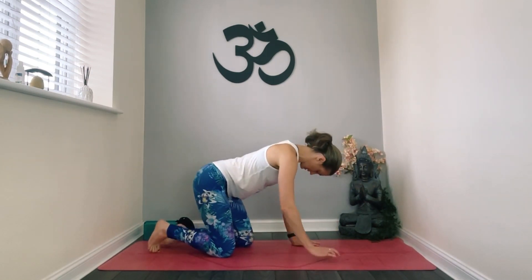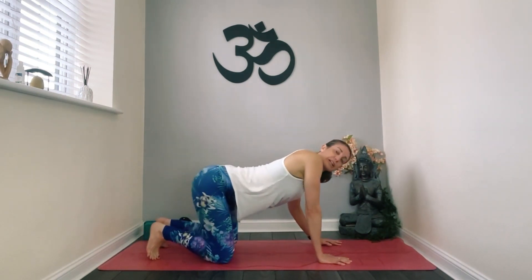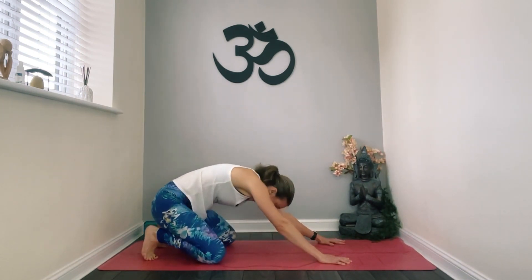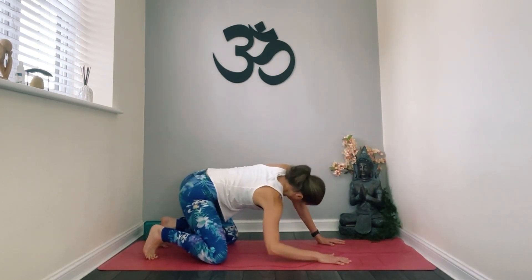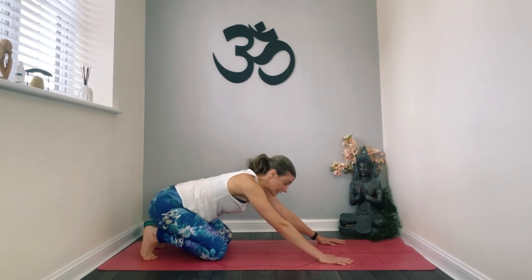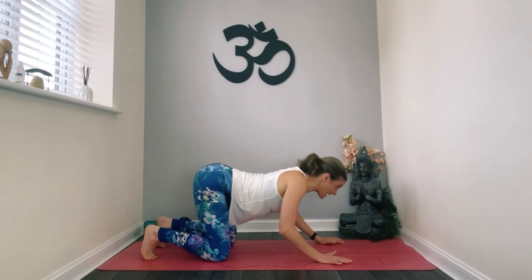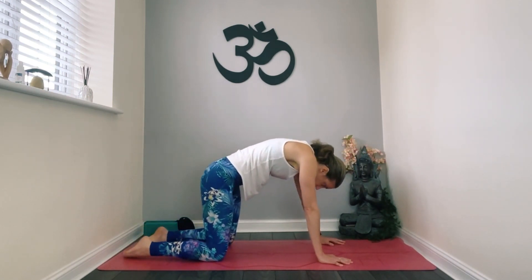Making our way into four-point kneeling — table top. Tuck your toes underneath and have a full body circle, letting your body move and round in a circular movement. Gently come back and let's do a scooping cat and cow — scooping forward on the inhale, bringing back on the exhale.